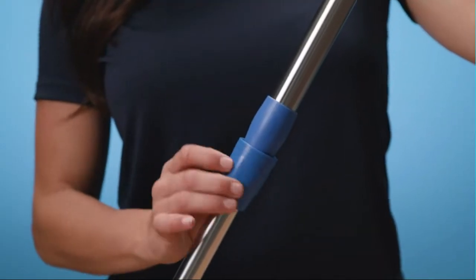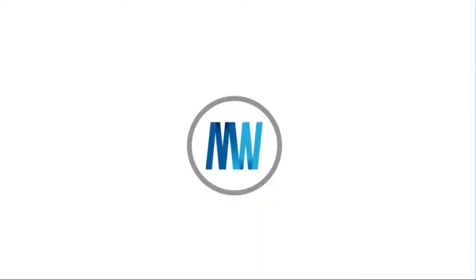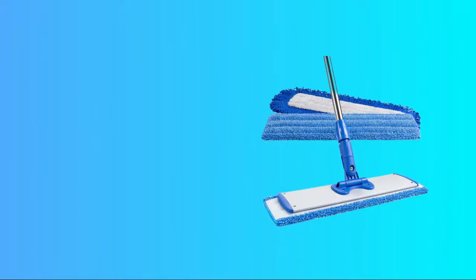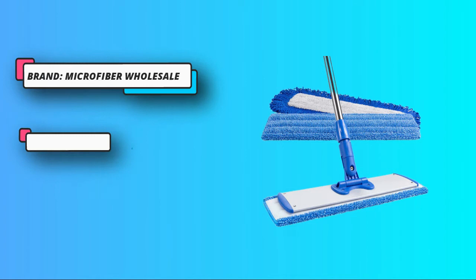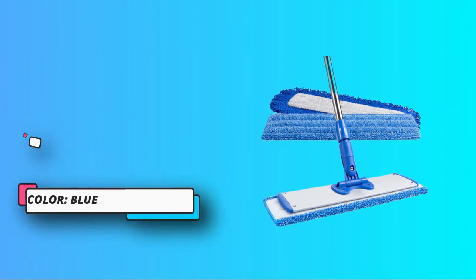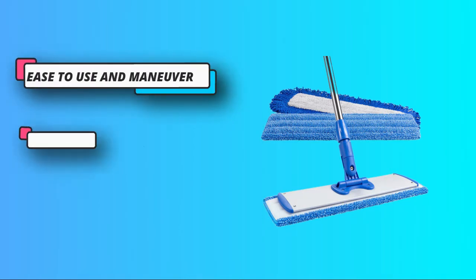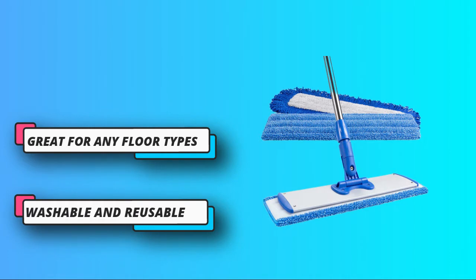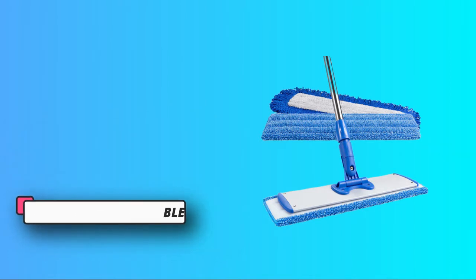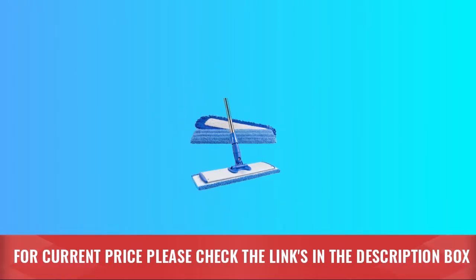Whether you want to clean up laminate, hardwood, or vinyl floors, this is the mop for you. The package comes with two mop pads with microfiber for wet cleaning, as well as two premium quality microfiber cloths. Microfiber mop helps in thorough cleaning compared to cotton mops. Mops are machine washable and reusable. Dust mop microfiber helps collect large and dry debris with ease. For current price, please check the links in the description box.